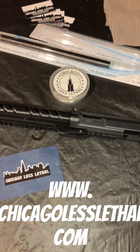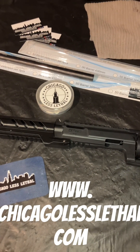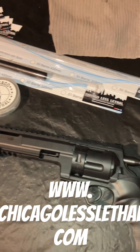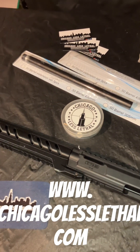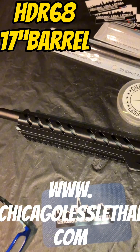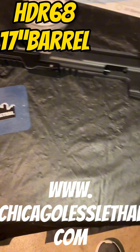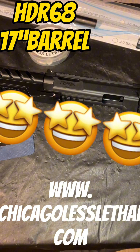Hey, how you doing? This is Mike on the South Side with Chicago Less Lethal. In today's video we are back to the HDR 68 buttstock HPA with a 17-inch barrel. We also have the extended marksman shroud to cover it, and we're going to do some testing here. Without further ado, testing video started.